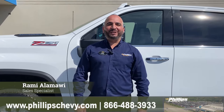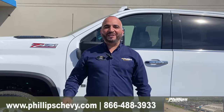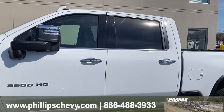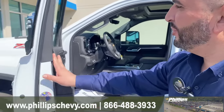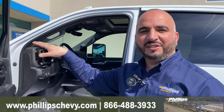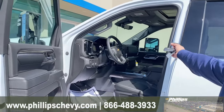Hi, my name is Rami. I'm with Philip Chevrolet in Frankfurt, Illinois. Today we have a 2024 Chevy Silverado 2500 LTZ, fully loaded. The option we're going to go over today is how to fold the mirrors and how to extend the mirrors on the 2500 Silverado. Check out the new body style.